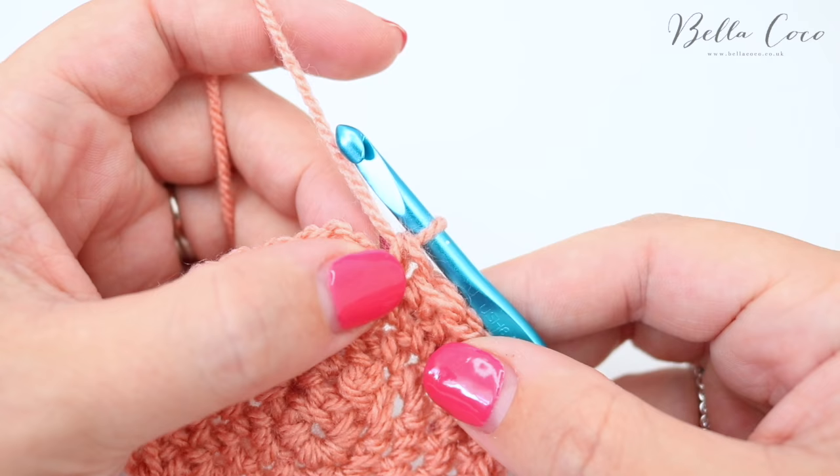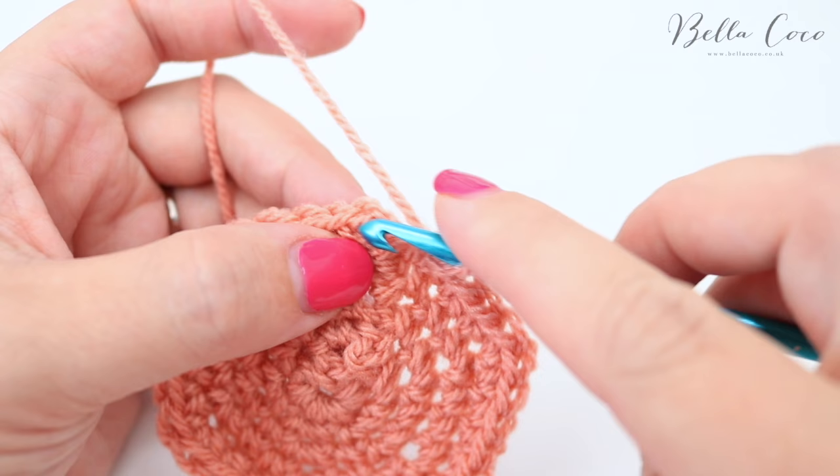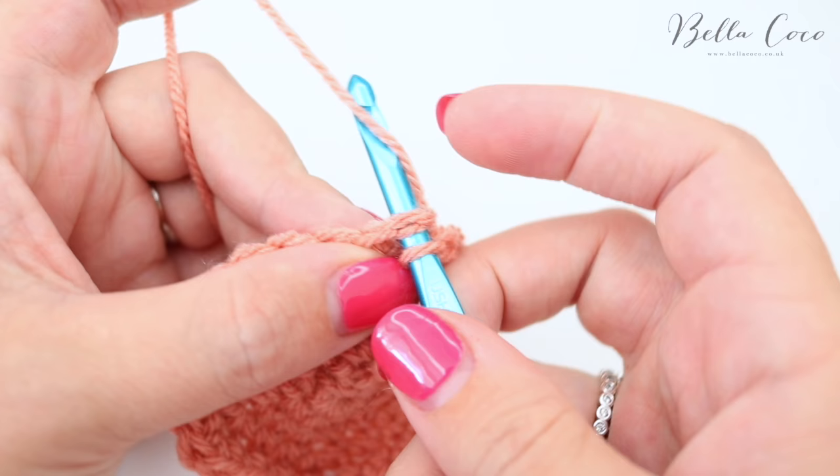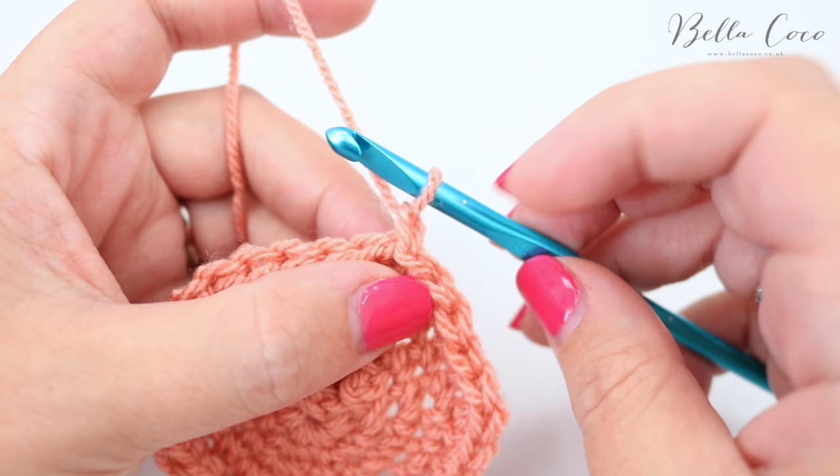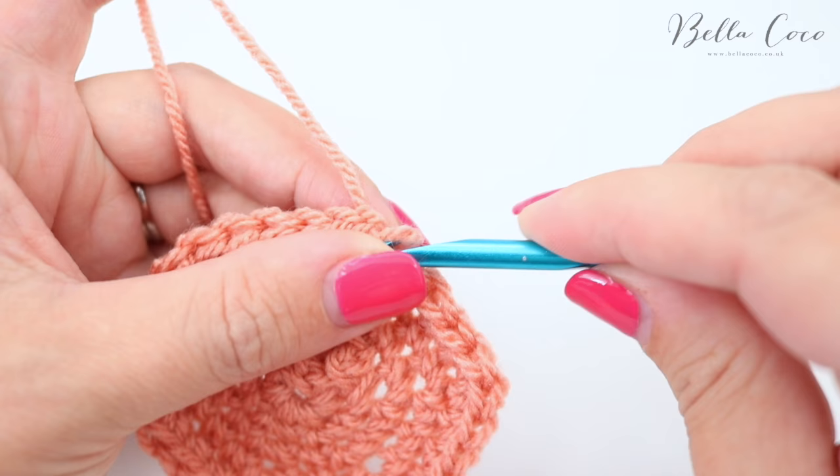In order to finish off a project, most people would do a slip stitch into the first chain of the round, then yarn over and pull through, then snip off the yarn. This kind of leaves a little bit of a knobbly bit on your work. So I'm going to show you an alternative way to do this.